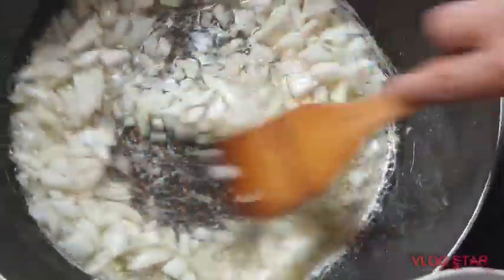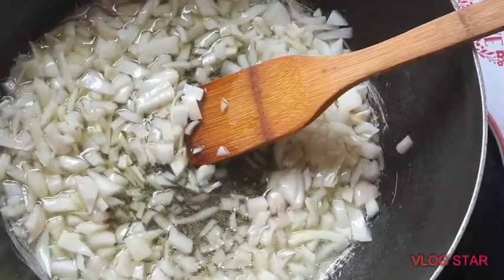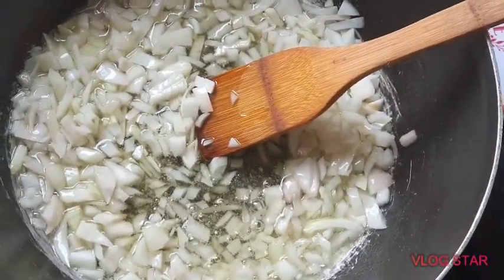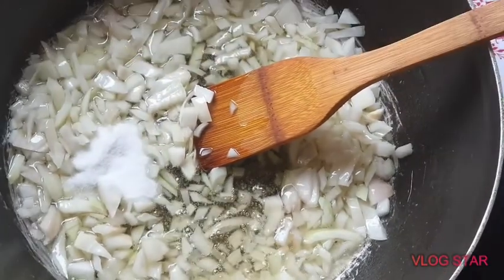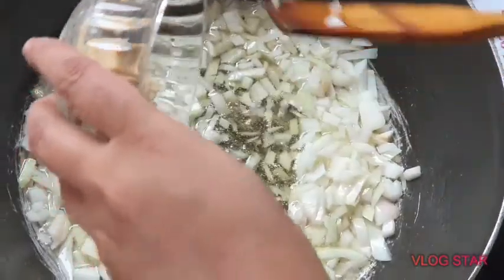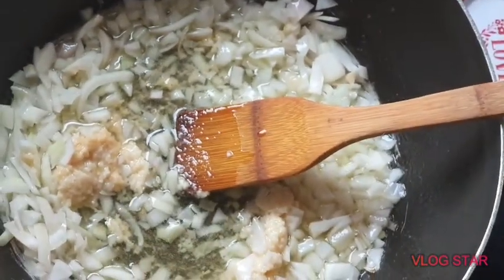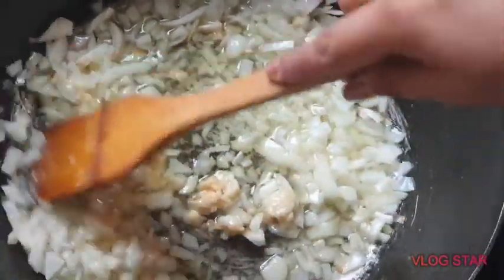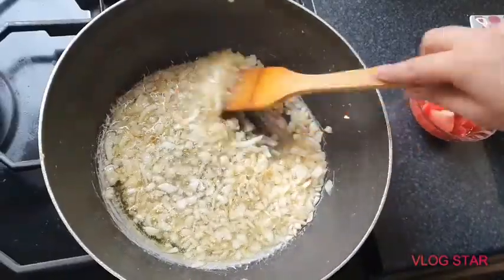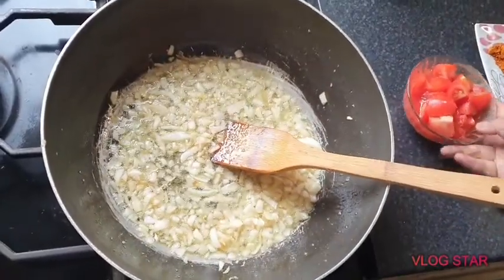We're not going to make them dark, just a light golden brown. You can add your salt at this point, and your ginger and garlic paste. Just mix that in and cook until the onions go soft. The onions have gone soft now — add your tomatoes.